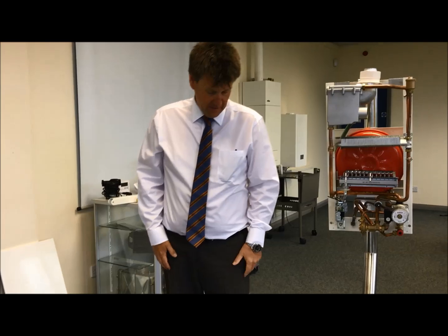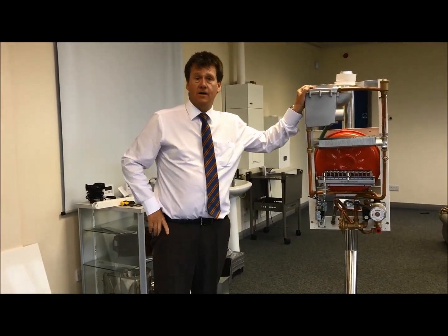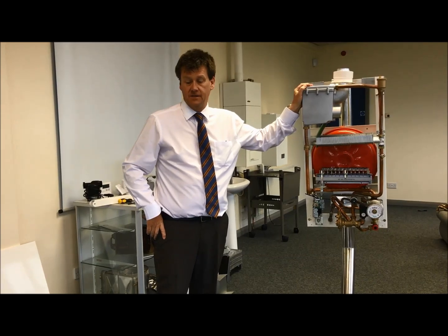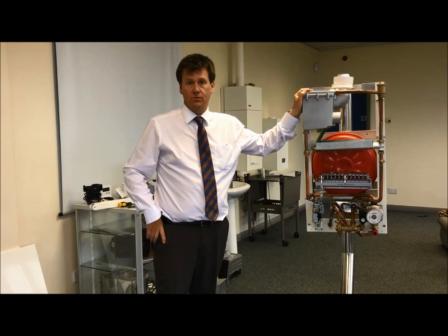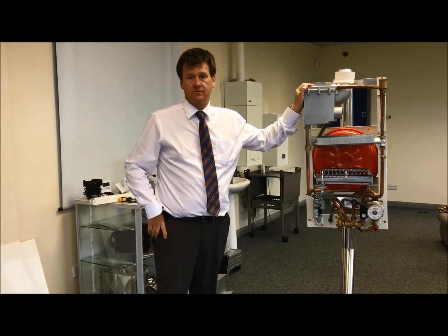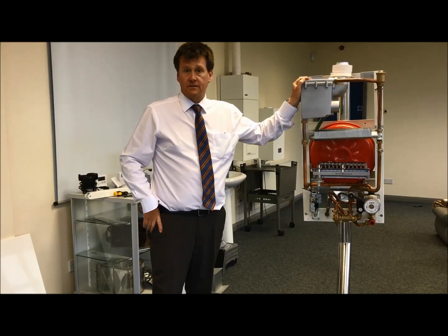Morning guys, just want to go through spark and rectification and basically the basic servicing methods of these two components, whether it be spark or rectification. Let's go right back to the beginning.